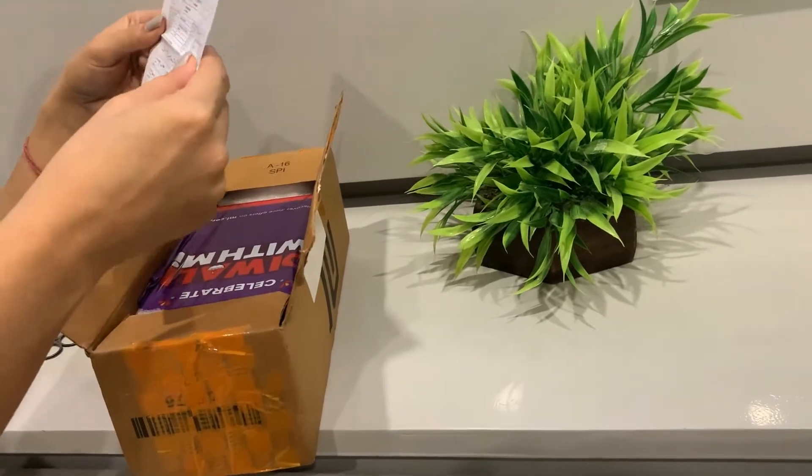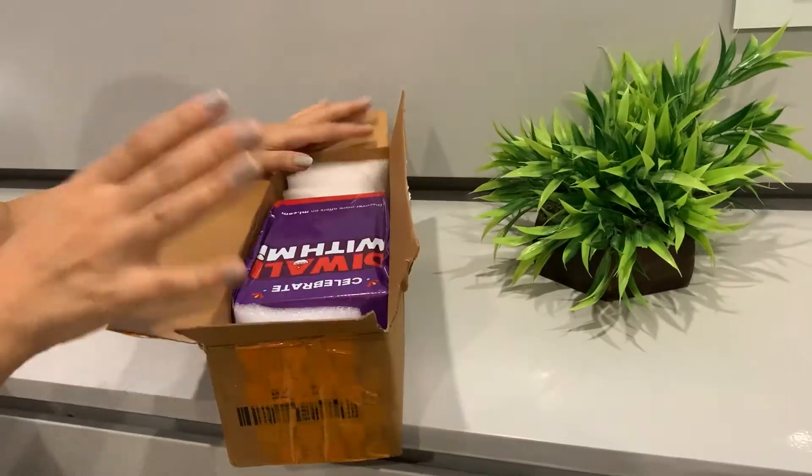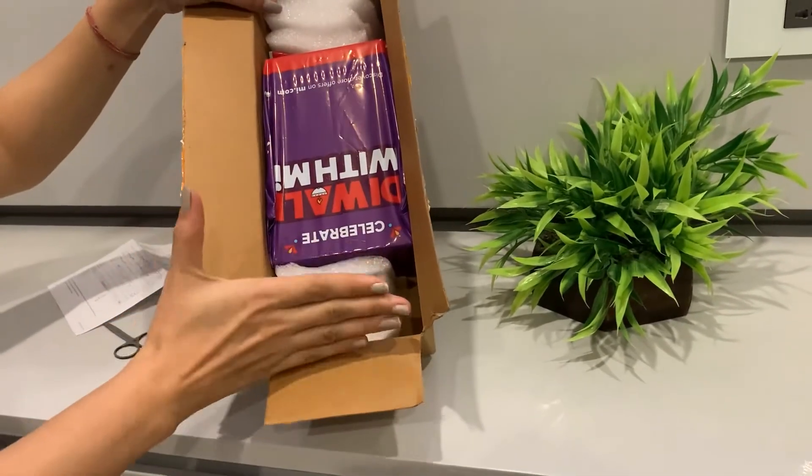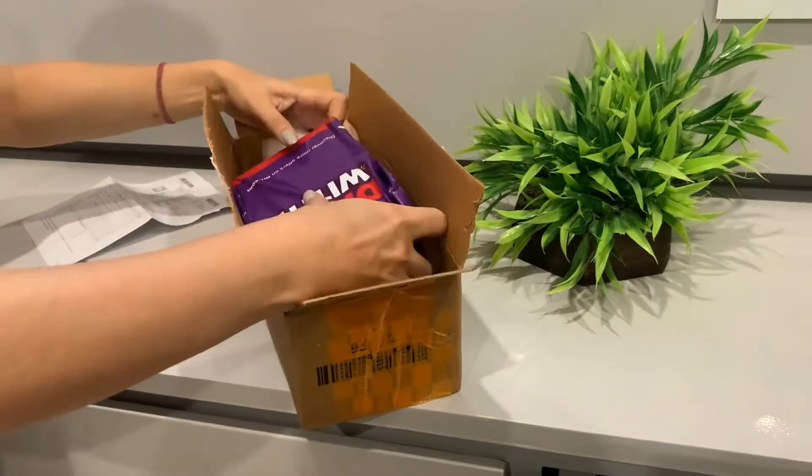So where's the bill? Now guys, you can see how they have done the packing safely so that they will not destroy their product. Let's just take it out.